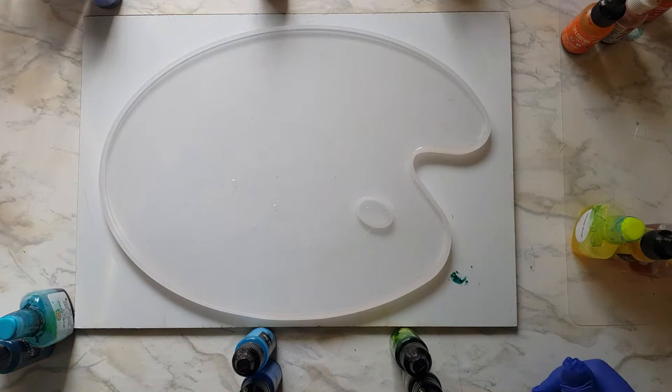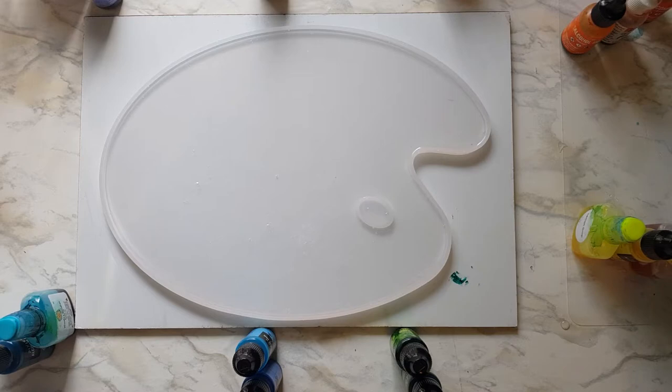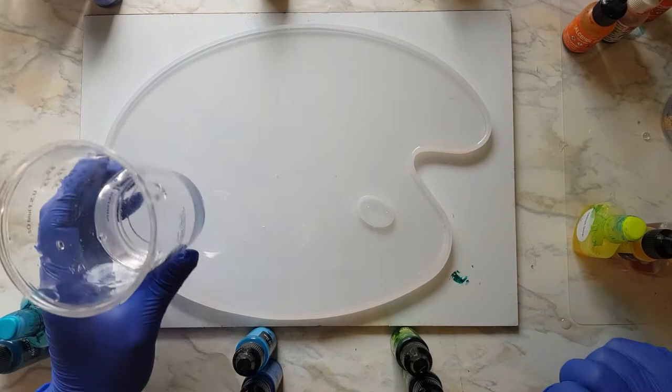I'm going to get down here and check for level because I did not level my board. Looks pretty good — I'm going to give it just a tiny bit more clear. So ultimately I want about 60ml of white, probably two ounces or so. I'm going to go ahead and pour some of that back into this cup — this is going to be my white mix. I'm going to do this like a cloud pour.